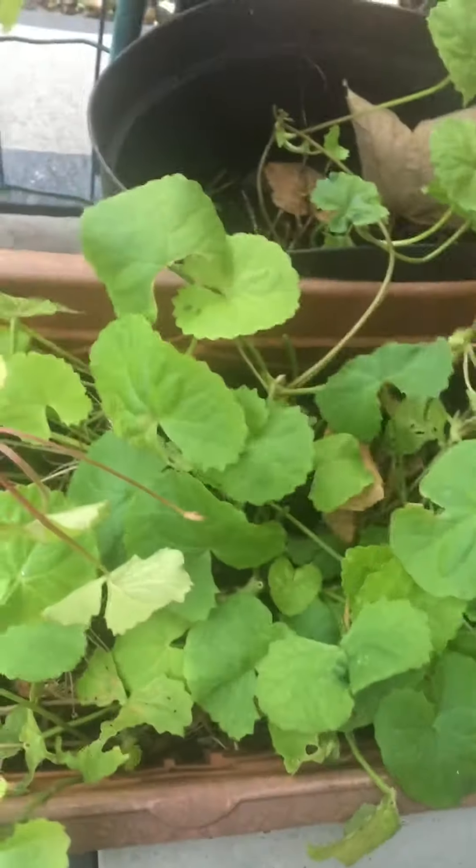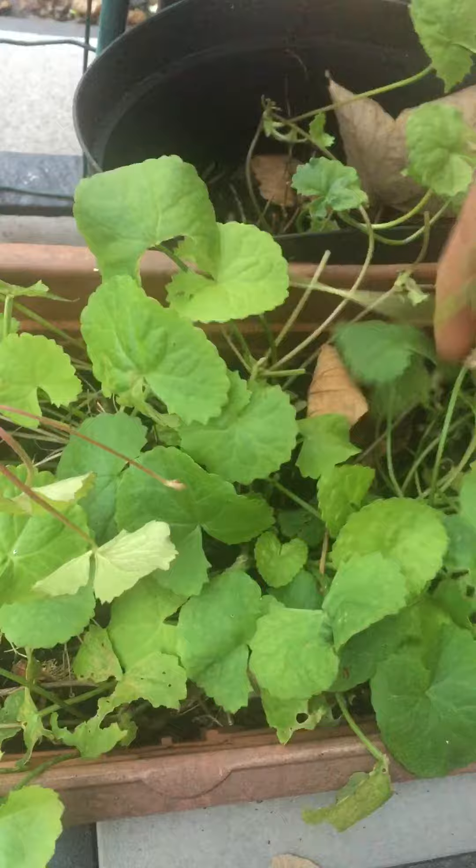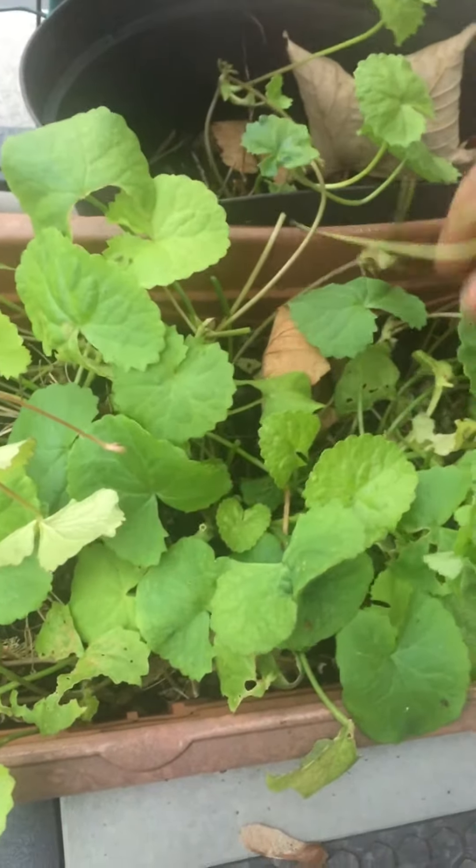Very very good health benefits in it. If it's not dying in December, I think it will be really great. So very fantastic really — I'm happy about my gotu kola plant.